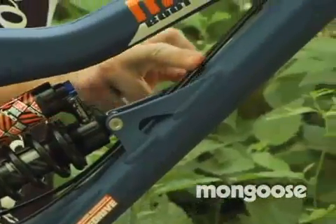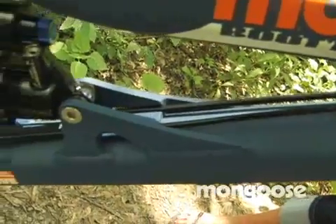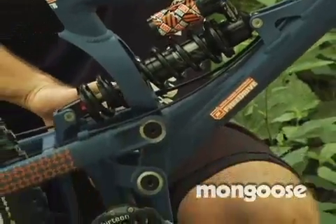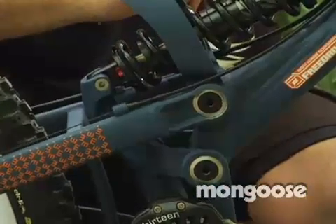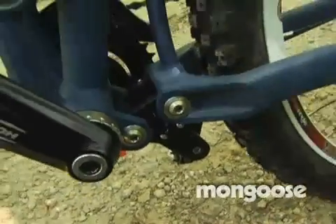The new shock mount actually integrates the derailleur and brake cables to shoot right through there, making a nice clean look. We increased the axle diameter from 10 millimeters on the old design up to 17 millimeters, and the bearing size went from a 25 millimeter to a 32 millimeter bearing — much smoother turning and it holds up a lot longer. Down on the lower bearings we went from an 8 millimeter axle last year to a 10 millimeter axle this year, and increased the bearing size as well. Overall this thing should just keep on running for a whole season without having to touch it.